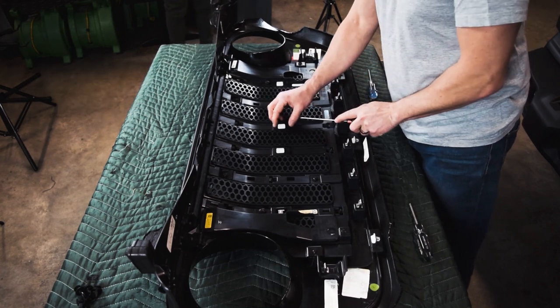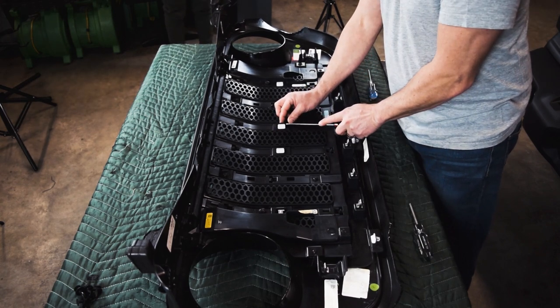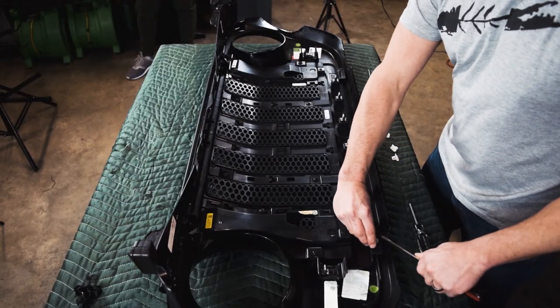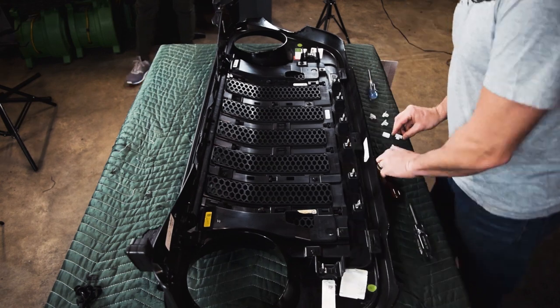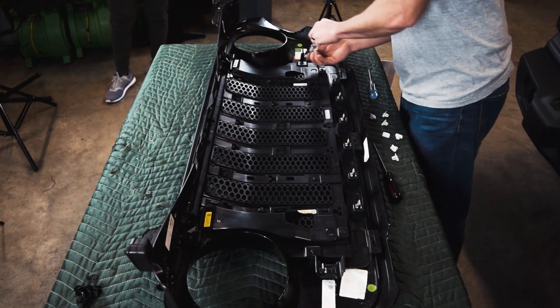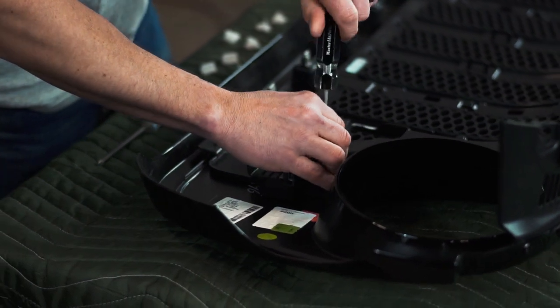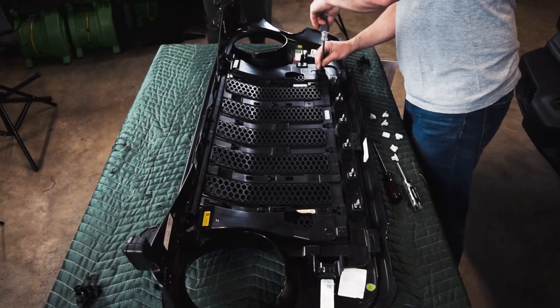Use the flathead screwdriver to remove these seven white tabs — just apply gentle pressure down to remove these seven clips. Once you have these seven clips removed, use a T20 torx to remove the remaining torx screws.